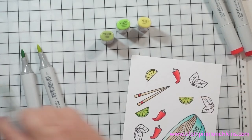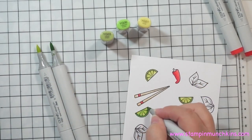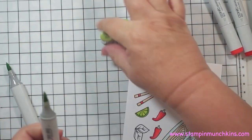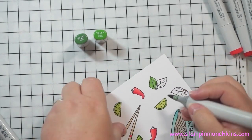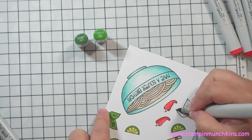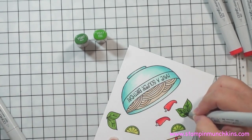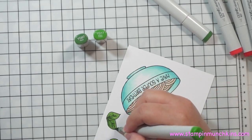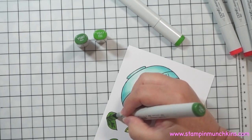I didn't use all the elements but I just wanted to make sure I had enough for the card. I kept going back and forth until I liked the color. For the basil I'm using YG17 and YG67 — fairly close greens to each other, but I didn't want too much contrast. I colored the light first, then went back in with the darker green for the vein, then blended it all out with the lighter one. I kept going until I got the shading I liked.